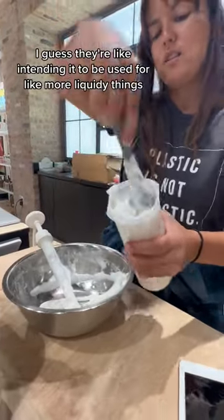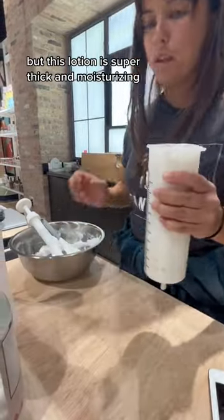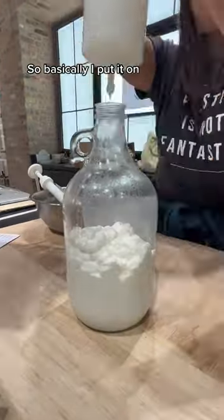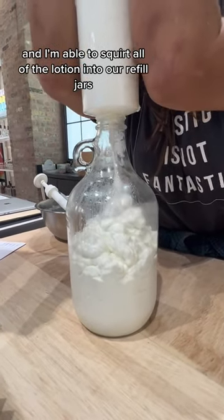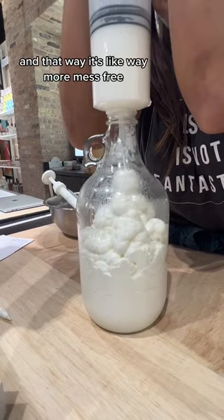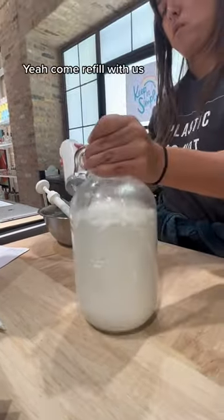I guess they're intending it to be used for more liquidy things, but this lotion is super thick and moisturizing. Basically I put it on and I'm able to squirt all of the lotion into our refill jars, and that way it's way more mess free and people can refill on the refill bar. Come refill with us!